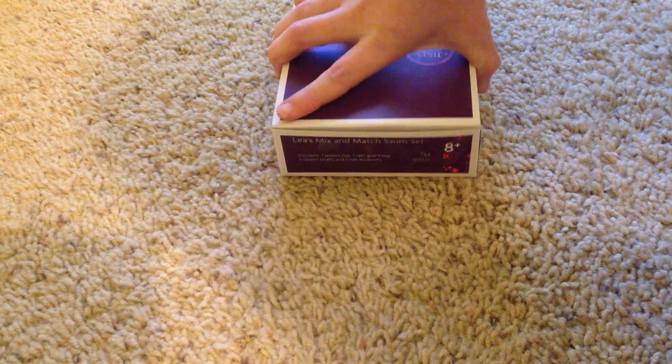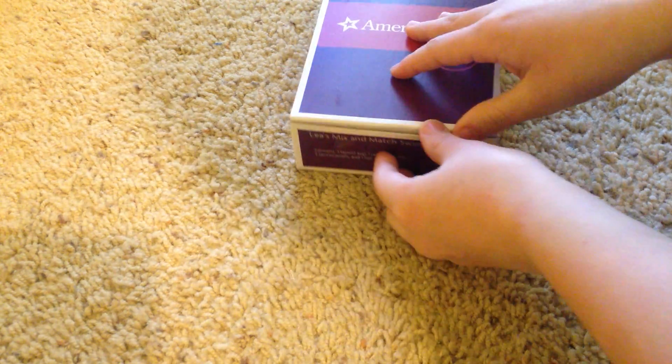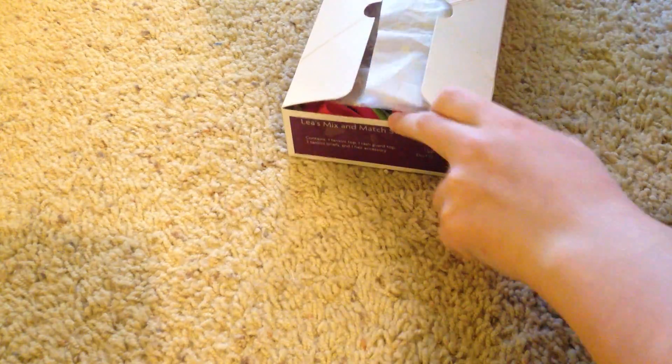Hey guys, welcome to American Girl Save Me. Today I will be opening Leah's Mix and Match Swim Set. I got this outfit for $34. Let's get started.